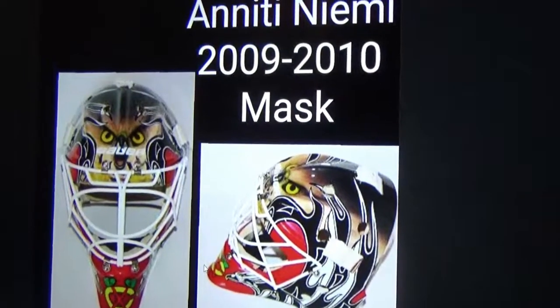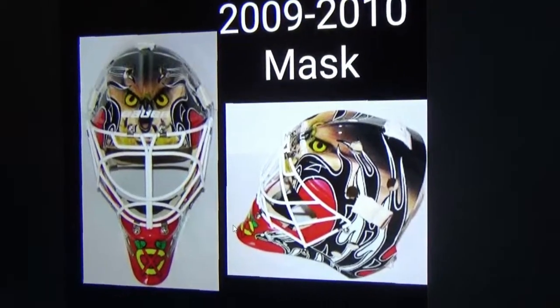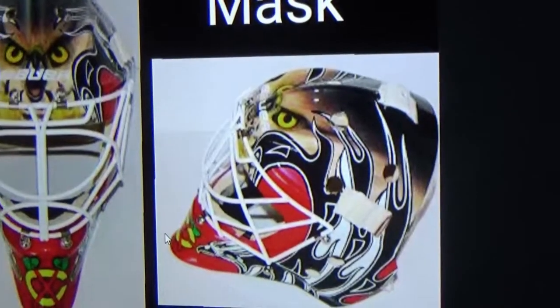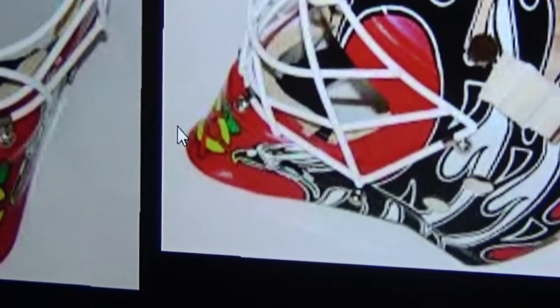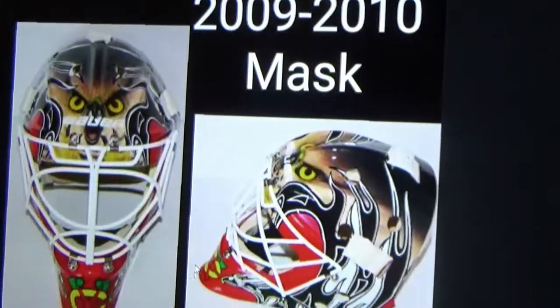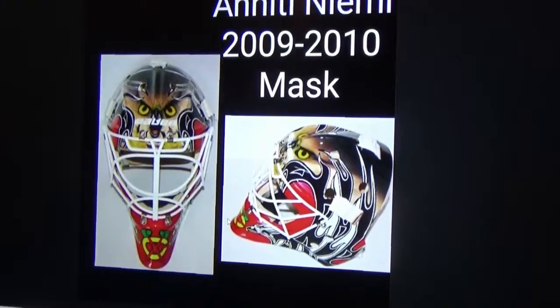Next up is Antti Niemi's mask, and this is the last mask on this list. Niemi wore this in 2010 when he won the Cup with us. What I like about Niemi is he always had a design on the side like that, with all teams done for at the end of it. What I liked about it is the fact that he won us a Cup in it.